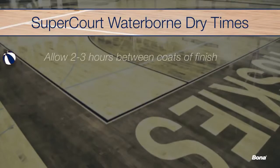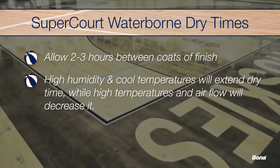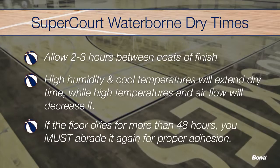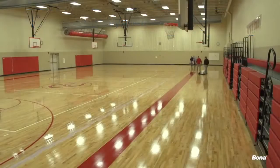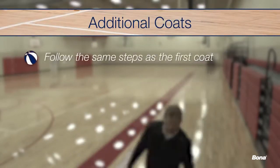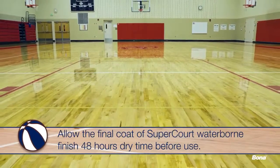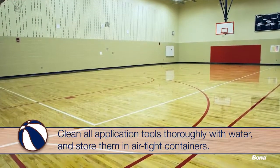Allow the first coat of SuperCourt Waterborne Finish to dry for 2 to 3 hours before applying a second coat. Remember, high humidity and cooler temperatures will extend dry time, while high temperatures and increased air flow will decrease it. If for any reason the first coat is left to dry for over 48 hours, you must abrade the floor prior to applying the second coat to ensure proper adhesion. To apply the second coat and any additional coats needed, follow the same process as the first coat, working with the direction of the flooring, overlapping each pass by at least 6 inches, and allowing sufficient dry time. Allow the final coat of SuperCourt Waterborne Finish 48 hours to dry before use. Thoroughly wash all application tools with water and place them in airtight containers for storage.